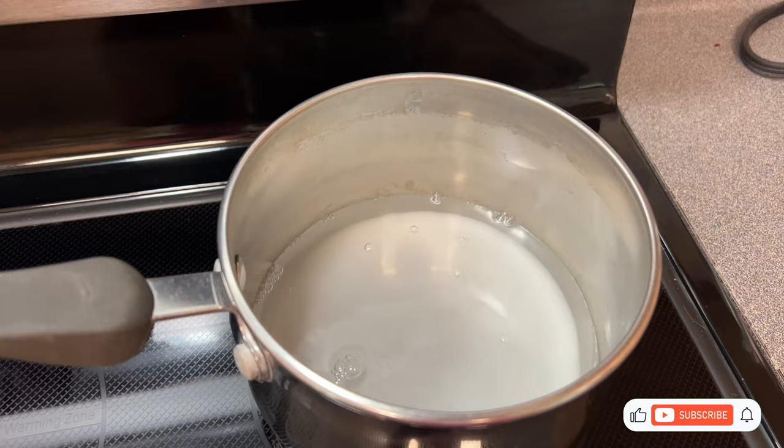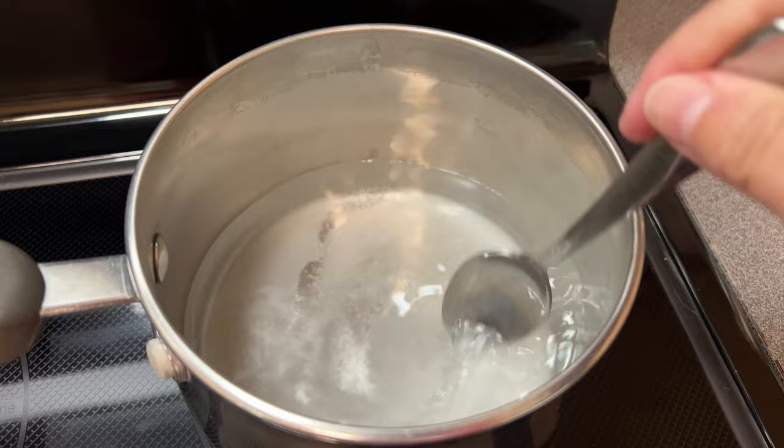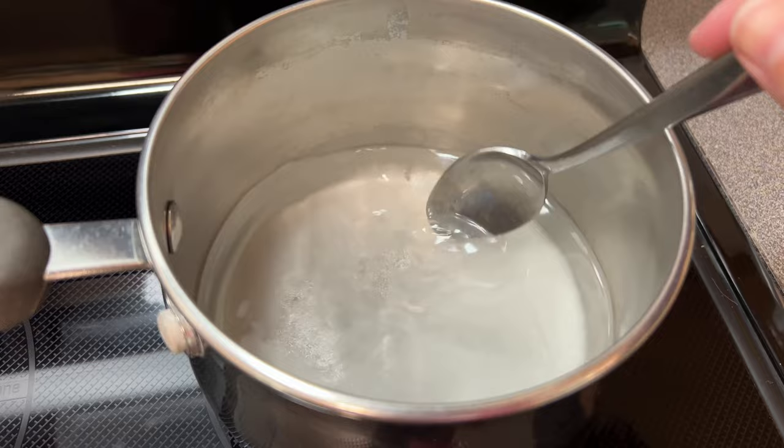Add the heat and start to bring it towards a boil but don't actually get to boiling. Once it's heating up, I kind of just stir it around to get that sugar dissolving and not stuck on the bottom. As the water gets a little bit hotter it'll be dissolving a lot more easily.